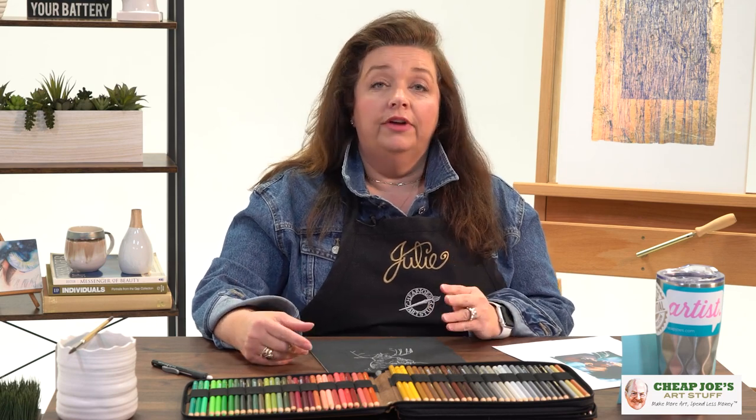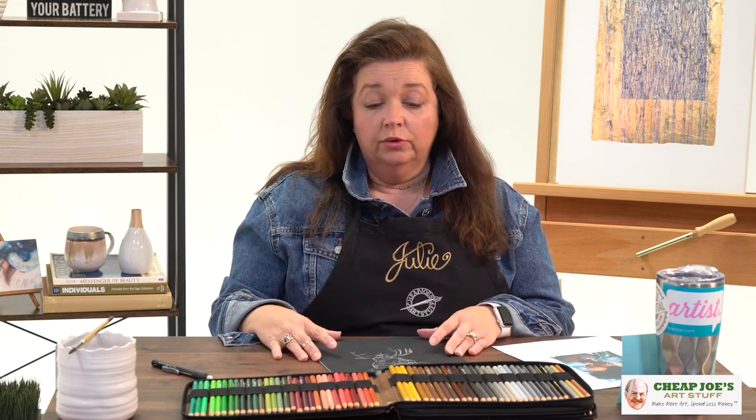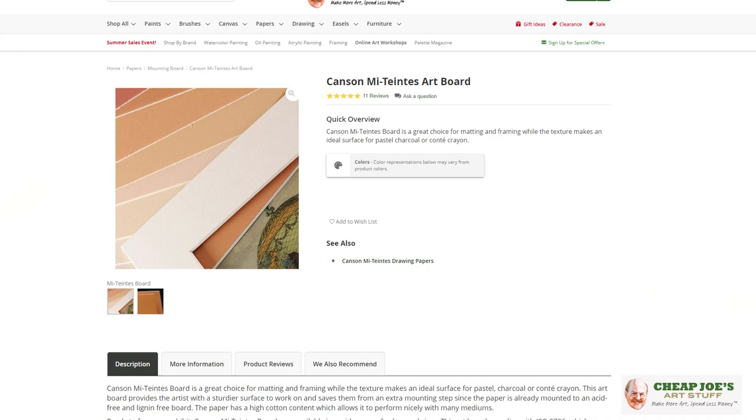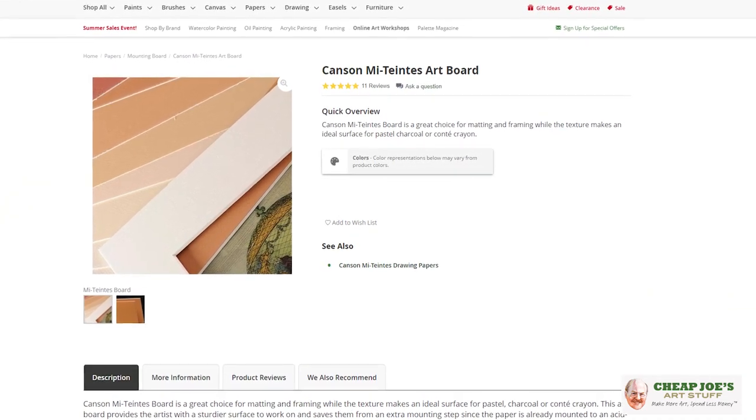Hello and welcome to Cheap Joe's Art Stuff. My name is Julie and I'm here to impart some knowledge to you today via a two-minute art tip. Today's tip actually comes as a result of a customer question from a recent video we did about five remarkable products that don't get enough attention, of which the Mytins art board was one of the products featured.